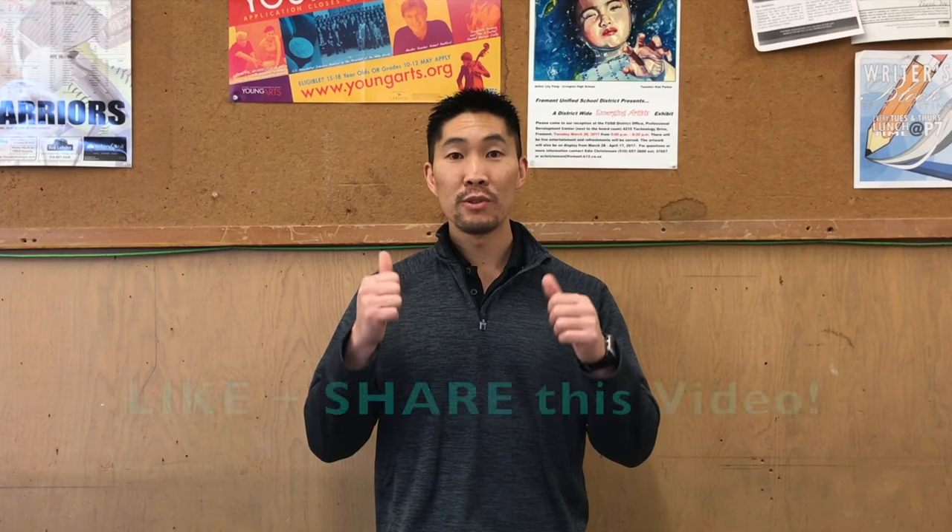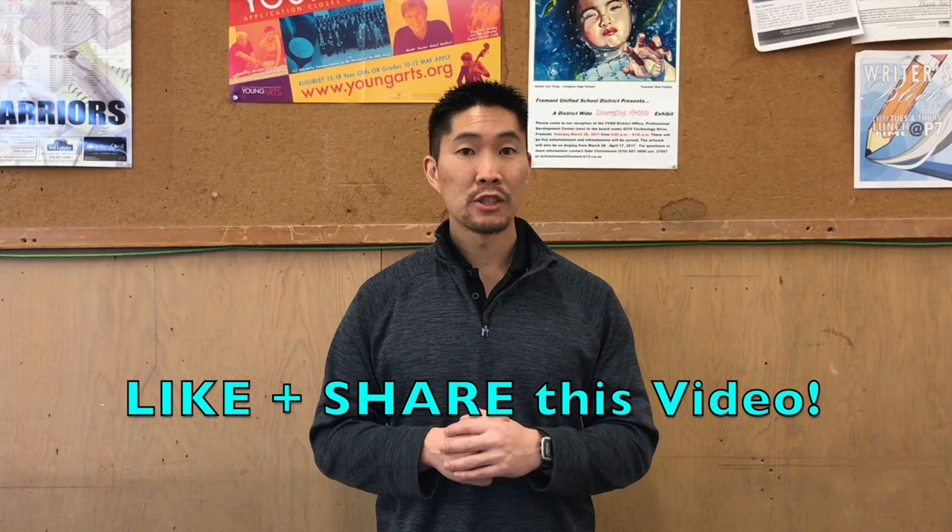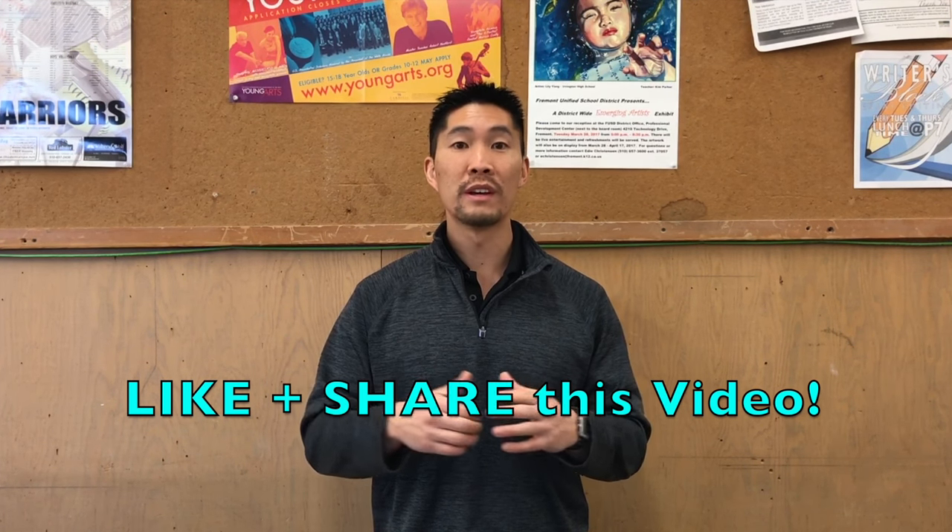Thanks so much for watching this video. I also have some other great defensive instructional videos such as how to pancake or how to read your hitters. I will leave those video links in the description box below. If you found this video helpful, make sure that you like this video and share it with all of your volleyball friends and teammates who would like to learn how to roll in volleyball.